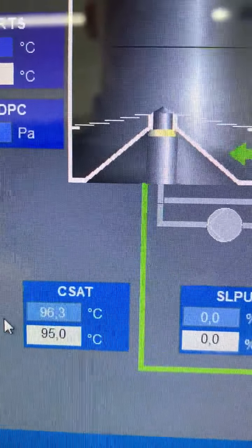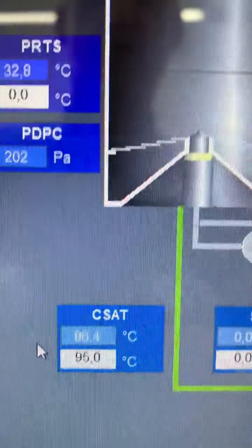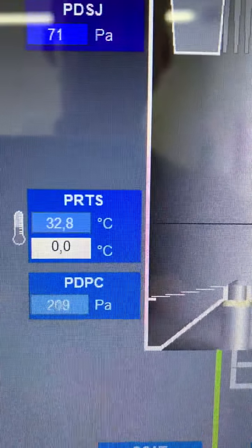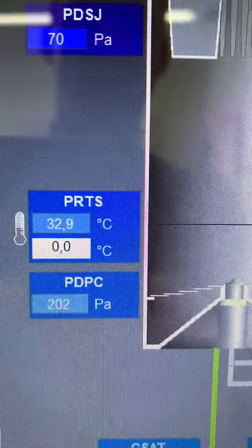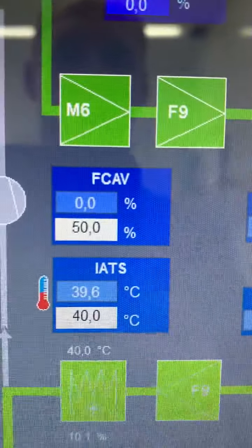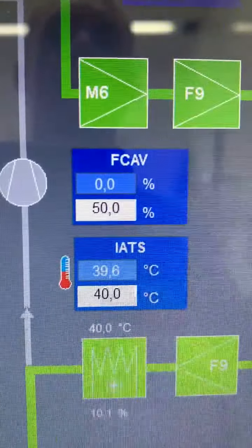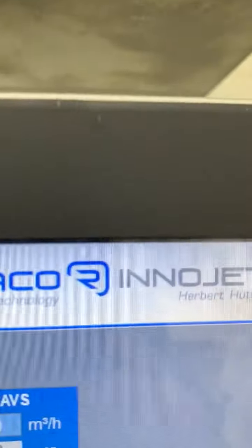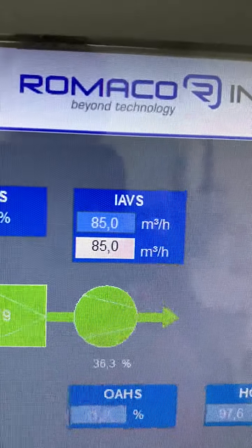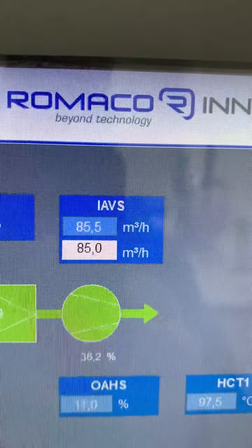The spray air temperature is at the set point of 95 degrees. The temperature for the product force is set to more or less room temperature, 30 degrees. The inlet air temperature is set to 40 degrees, and the inlet air volume is set to 85 cubic meters per hour.